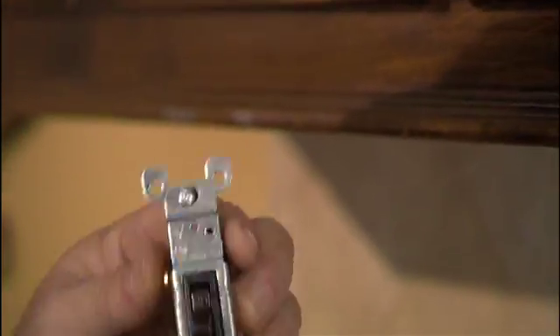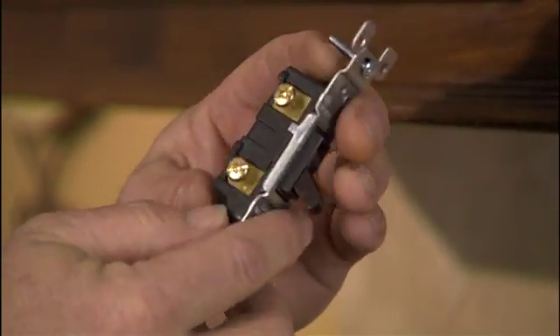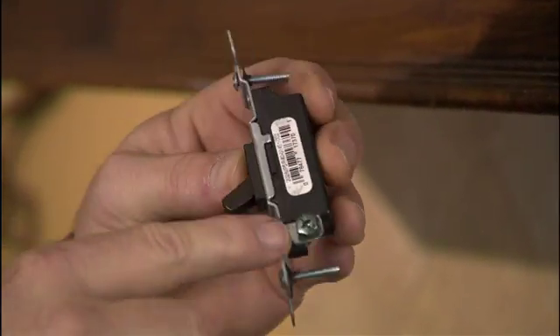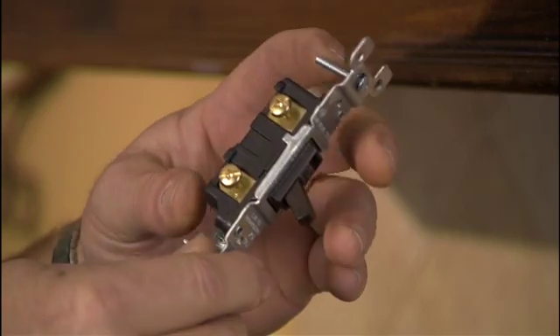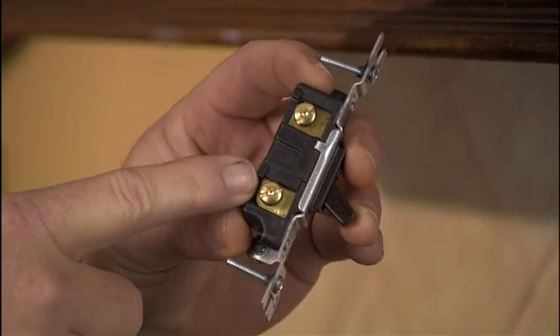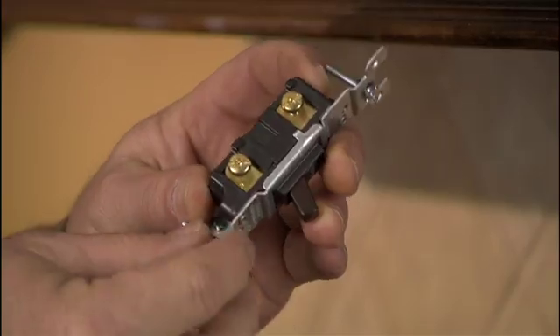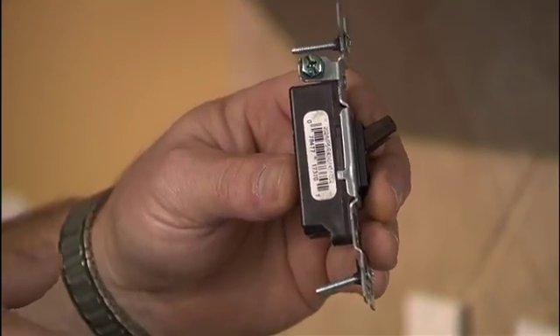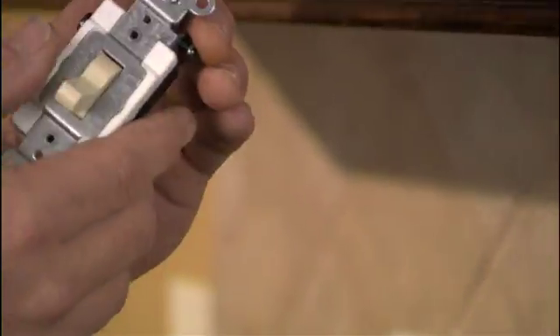It's a standard single-pole switch. You'll notice it only has two terminals and it'll also have a ground terminal. It doesn't matter where those wires go — simply put those two wires from the old switch onto your new one, hook up your ground wire, and you're ready to reinstall your switch.